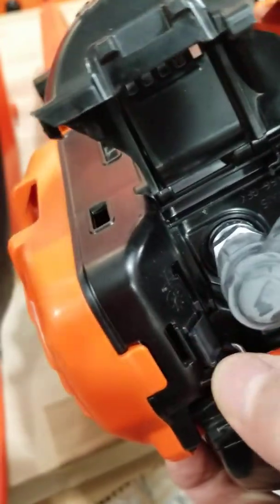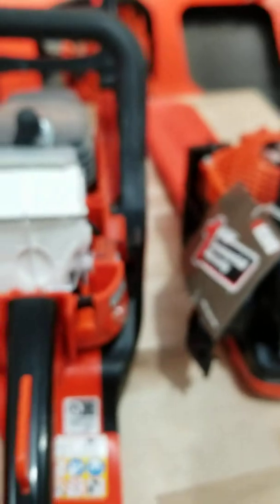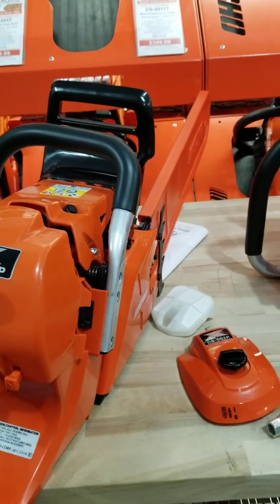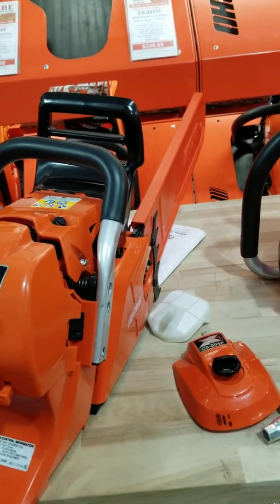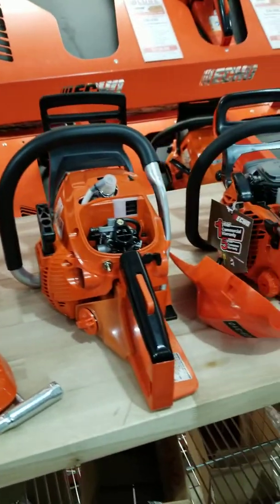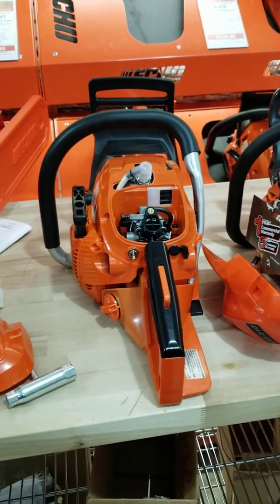Hopefully that gives you an idea of a feature that you may or may not have been aware is on most chainsaws. Go on a little hunt if you haven't seen it on yours. If you have one of these models you know where they are, but otherwise go on a hunt for that snowflake and sun symbol. Now going into the colder weather, make that transition to the cold weather mode and get some heat from the engine to your carburetor area. Thanks a lot and have a good evening — we'll see you guys soon.